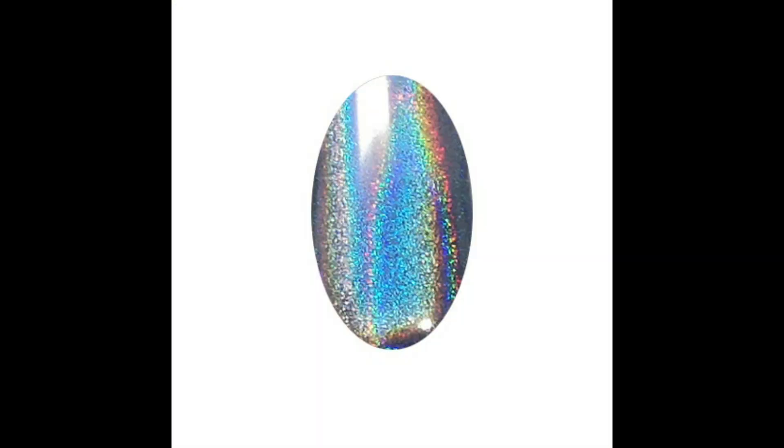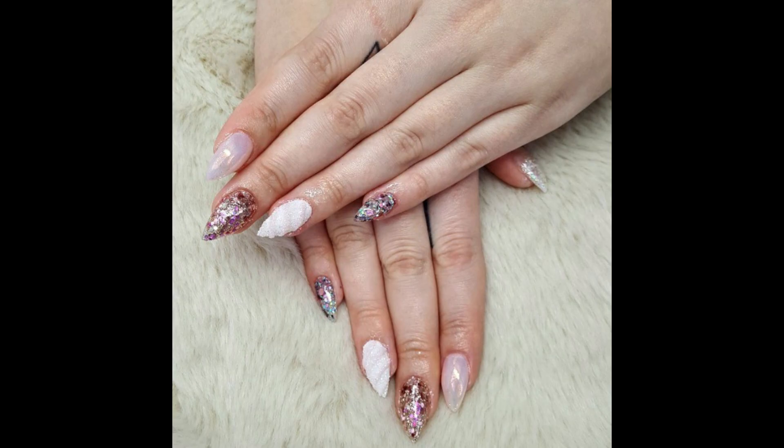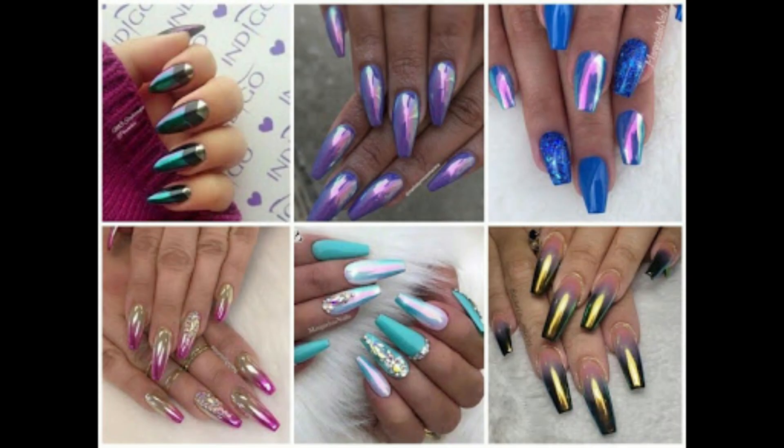Unicorn nails for girls — every season for unicorn nails complexion nails art 2023. The best nail art complexion is colorful unicorn nails. Look at this — different shape, different color, short, long, different shape, different design.